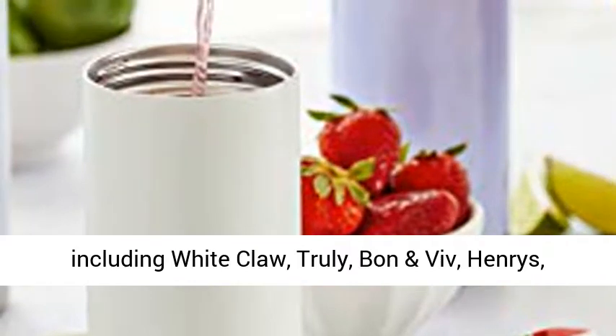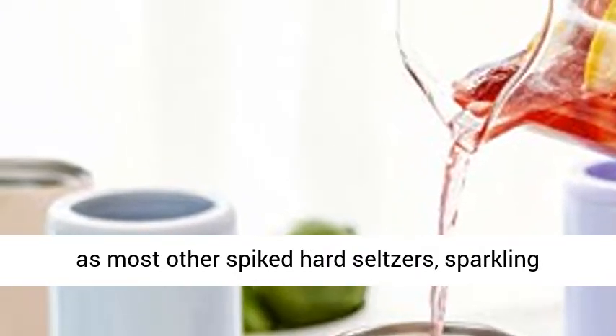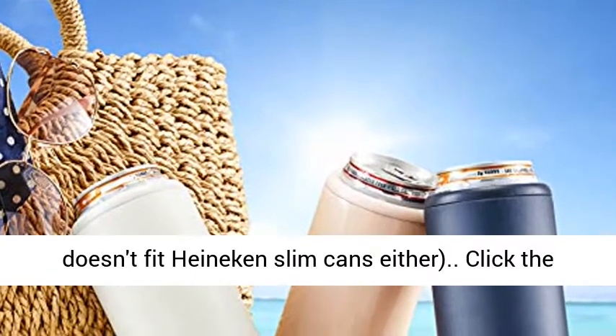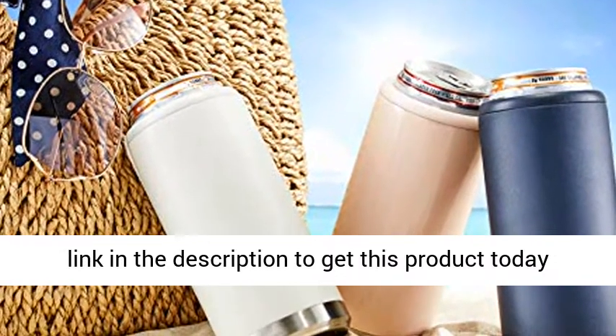White Claw, Truly, Bon & Viv, Henry's, Michelob Ultra, Red Bull, Corona Refresca, as well as most other spiked hard seltzers, sparkling water, and carbonated energy drinks. Note: this does not fit Heineken slim cans. Click the link in the description to get this product today at the best price.